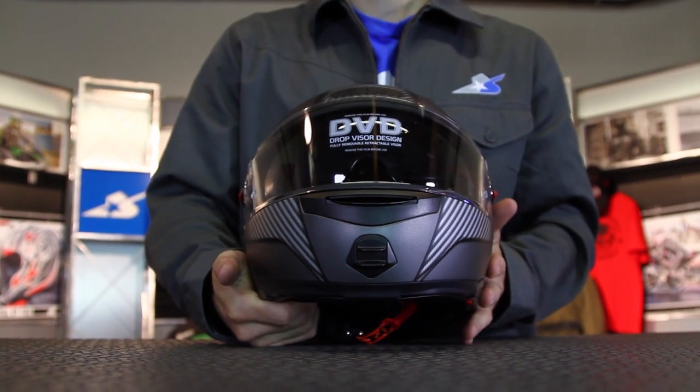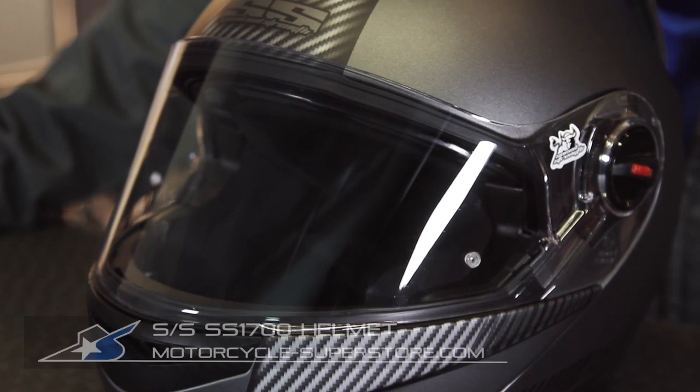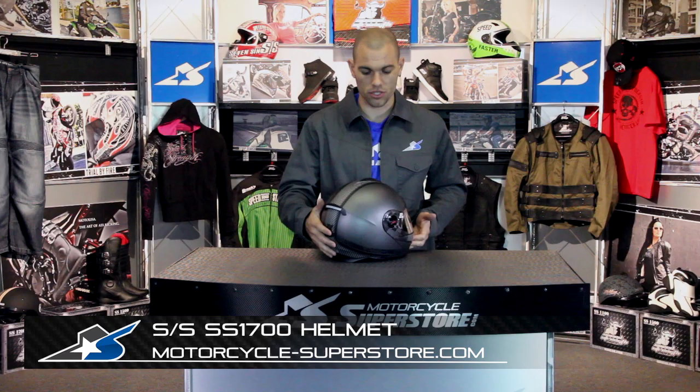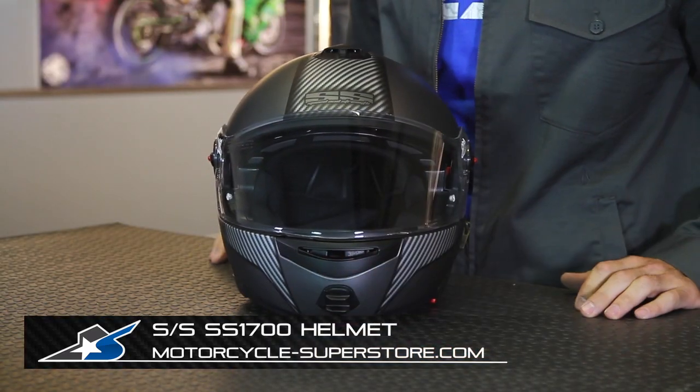You can find more details and see the other color options at MotorcycleSuperstore.com. It's easy to get a hold of and you can find super deals super fast. Thanks for watching — be sure to check out more information on Speed and Strength.